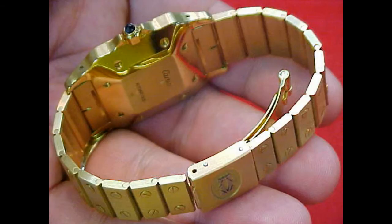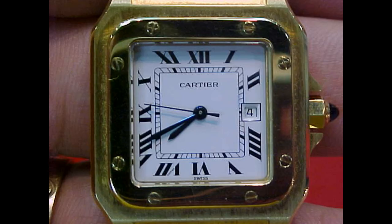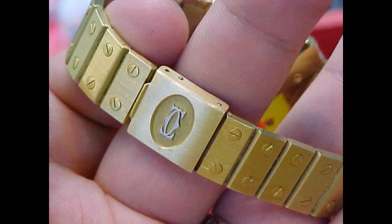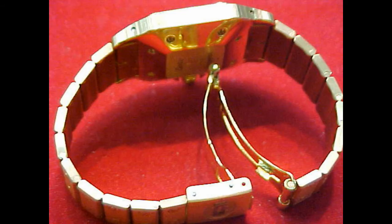The Santos has led a very long and exuberant life. In modern terms the Santos 100 has replaced the traditional size Santos, but that's not to say it has been forgotten. The Santos piece was available in all steel, steel and gold two-tone combination, as well as solid 18 carat yellow gold.